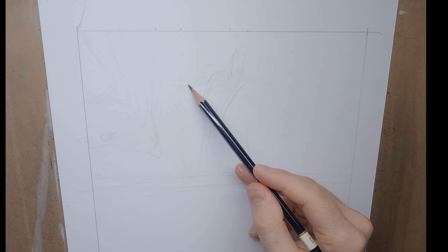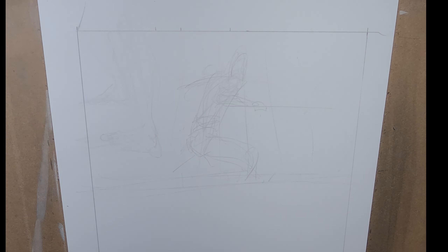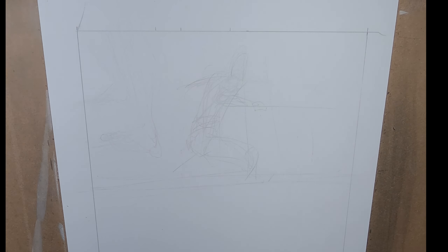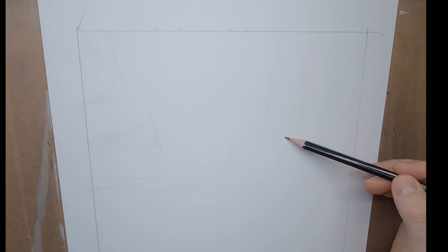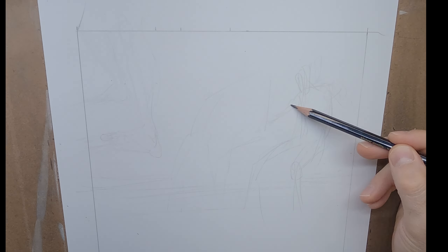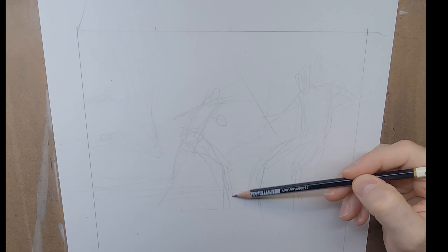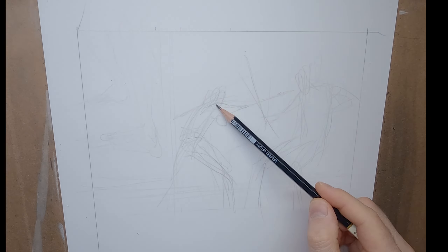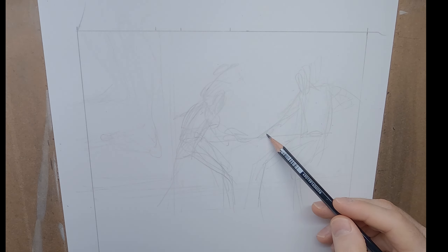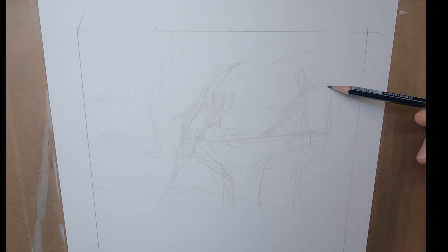I'm trying several different ways of drawing Sword and this soldier fighting. I was thinking, is Sword going to be all the way on the ground in this panel, or falling, or not falling until the next panel? There are so many decisions to be made about what to show in each panel and how many panels to take to show the action. I tend towards trying to indicate the action very well in a single panel.